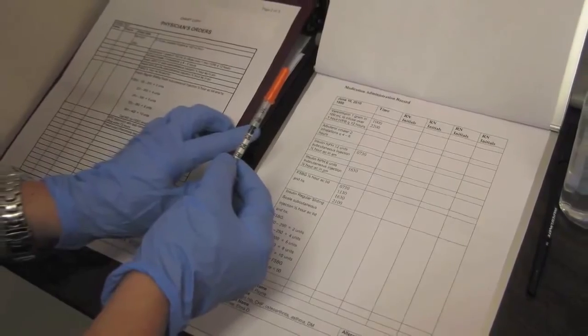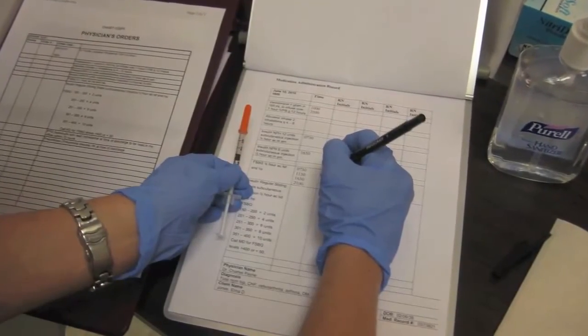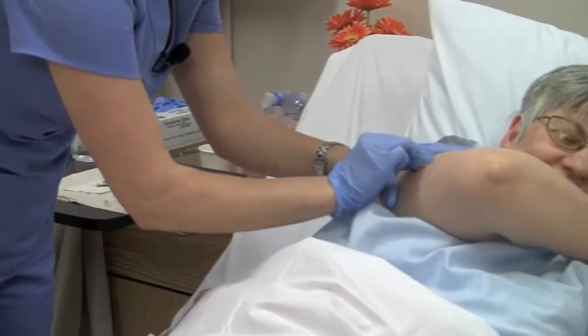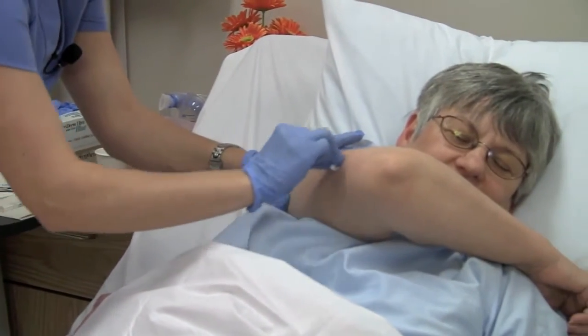Compare the MAR to the medication to be given. Wipe the injection site with an alcohol swab and let the skin dry.